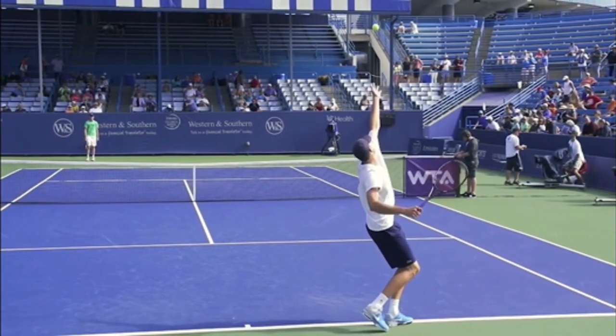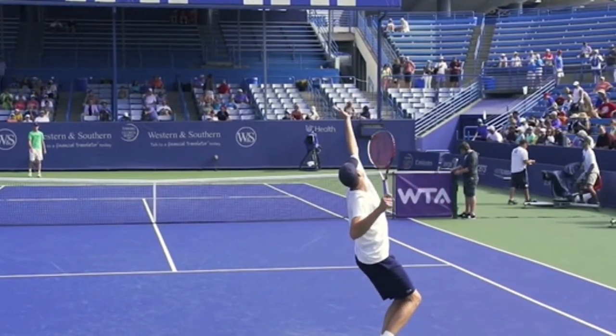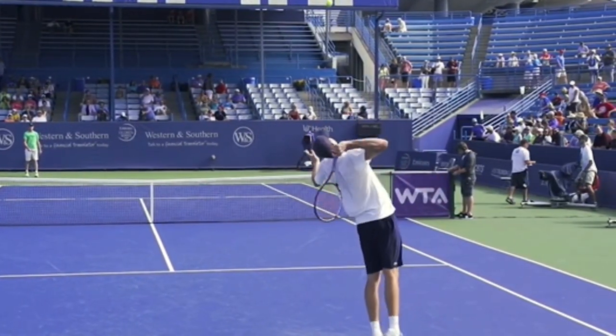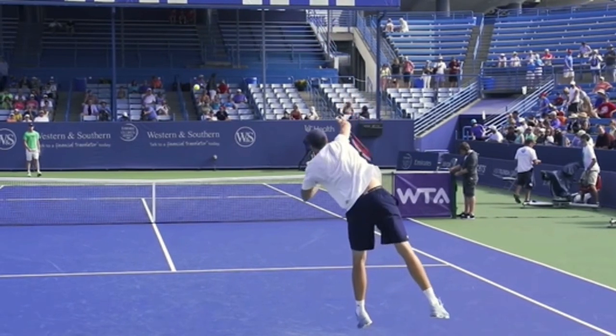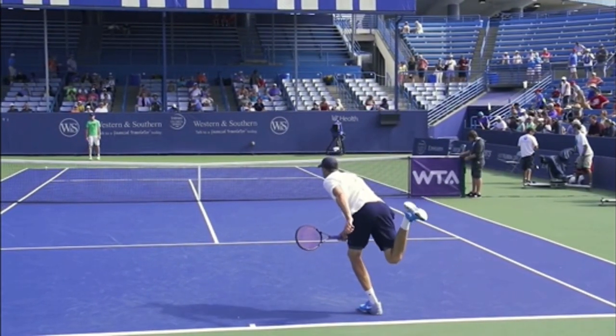So go out and practice your serves. If you can copy some of the ideas you just learned from John Isner's serve - and you don't need to be 6'10" - there's no doubt you're going to gain confidence, win more matches, and play much better tennis. This is Ryan Reedy from 2MinuteTennis.net. You got this.